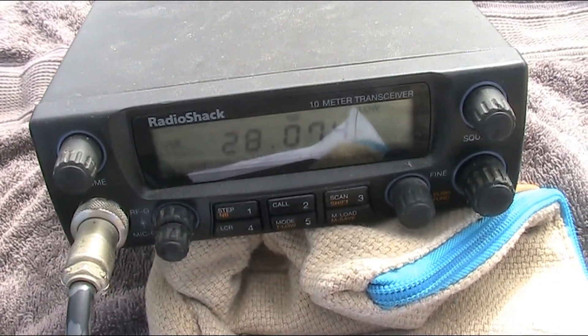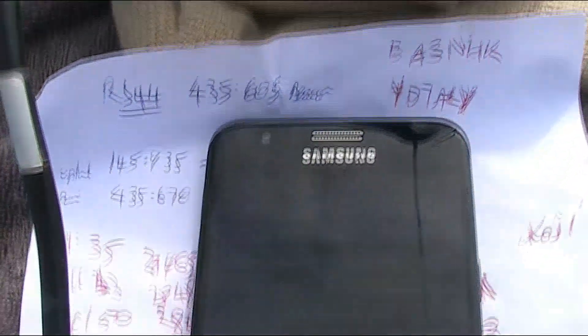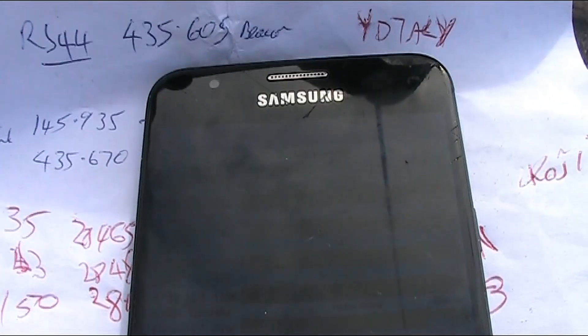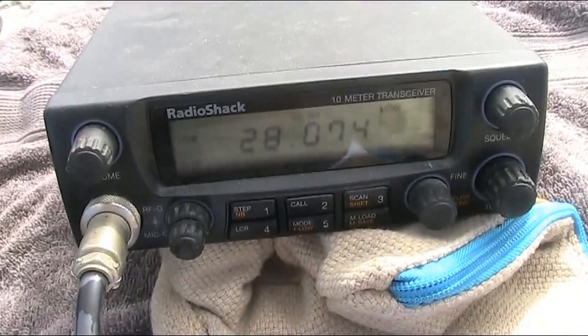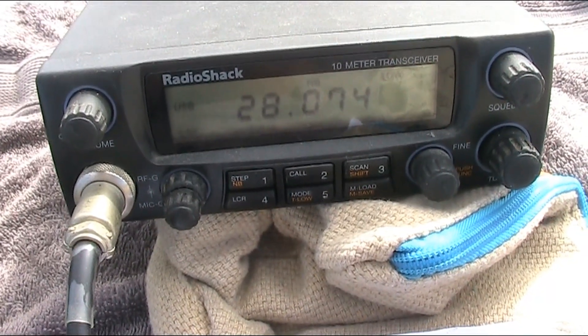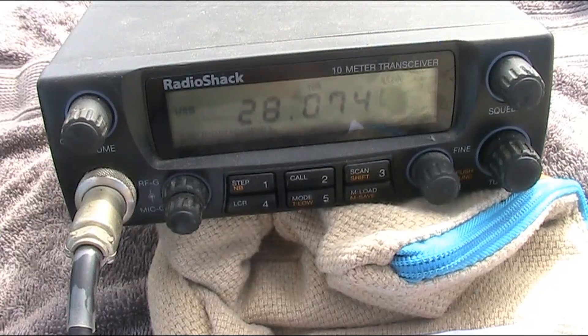Having had three SSB contacts, I'll now try speaker-to-microphone FT8. You can't see it very well because of the light conditions, but I'm using the FT8CN app. On the HTX-10 I'll go down to low power because of the mode's duty cycle.